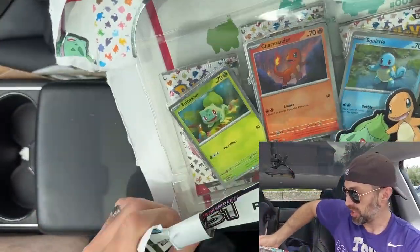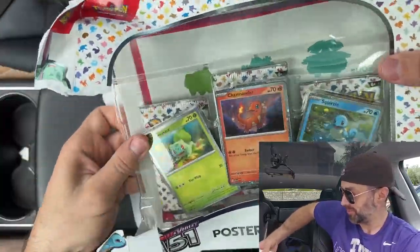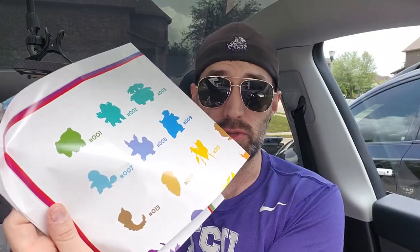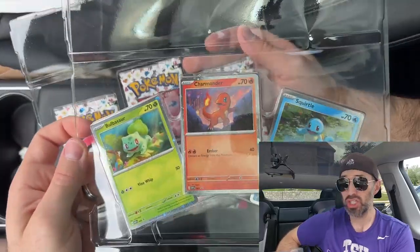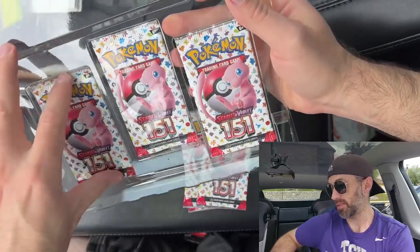So I destroyed that box, but it's okay — it's hard to open. Inside here we get the 151 poster, which is going to be given away to one of you guys. Plus the three starter Pokémon: Bulbasaur, Charmander, and Squirtle. And three packs of 151.